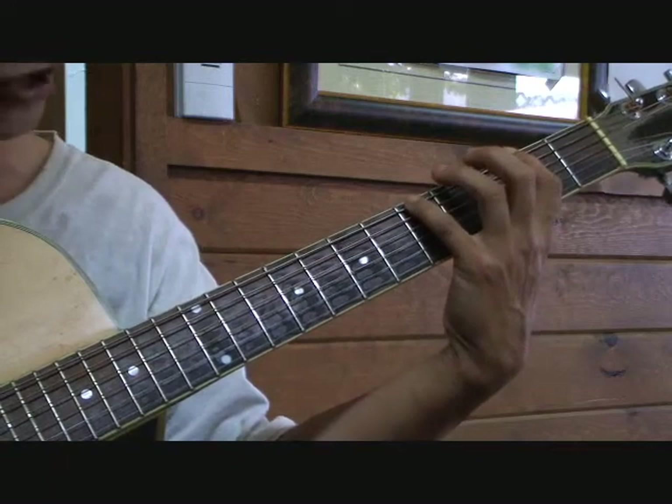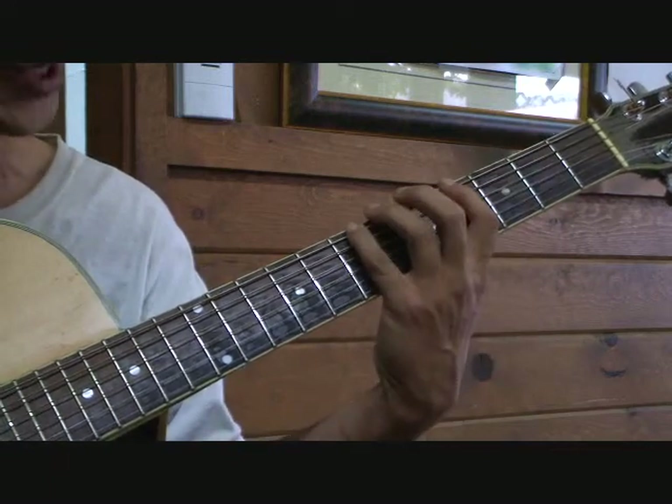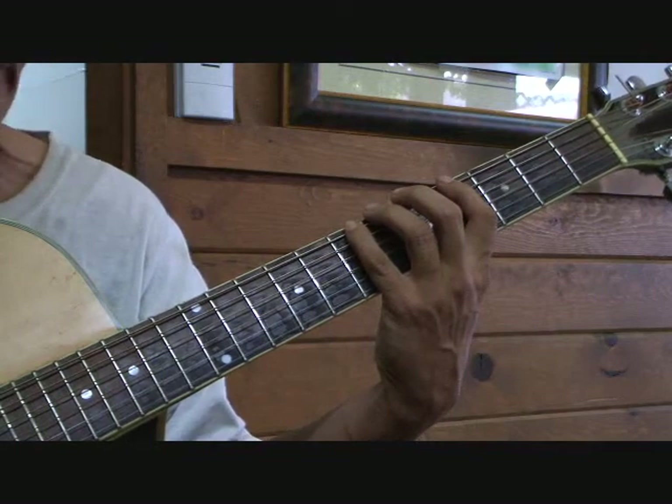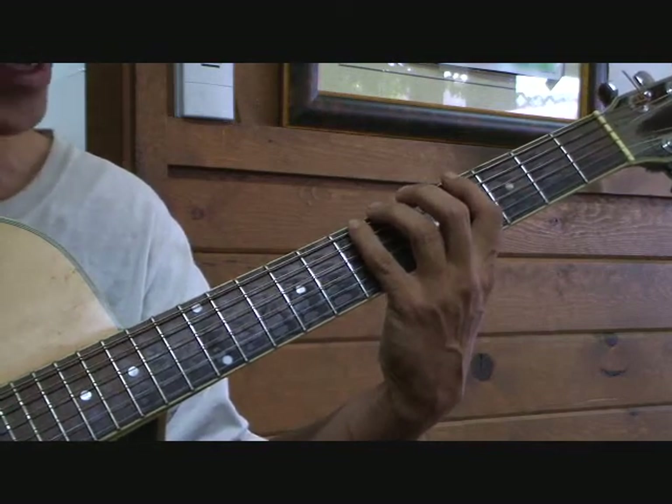I'm going to move a whole step — it should be B now. B major pattern number 3, root on the 6th string using the pinky.